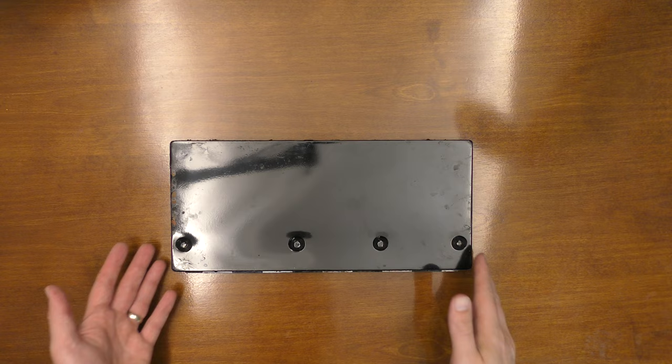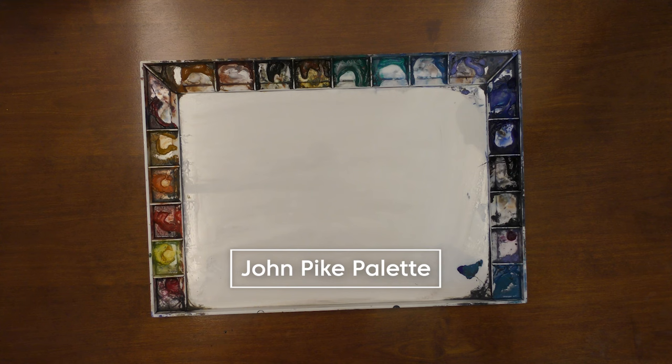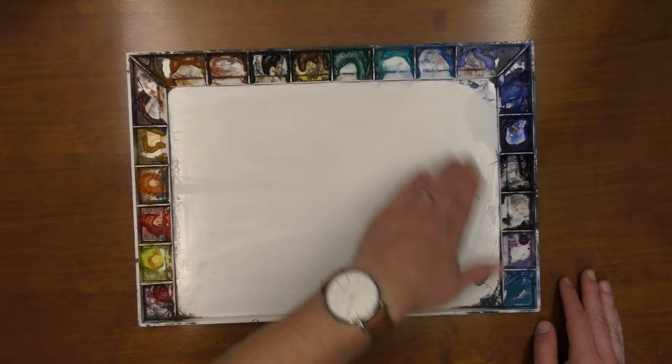When I learned to paint in this way, my palette had to change to fit this new philosophy. Here's a look at an older palette I used to use — this is a Holbein metal palette. The problem I ran into was there just wasn't enough mixing space. So what I ended up getting next was this John Pike palette, with a wide open, one large mixing area.